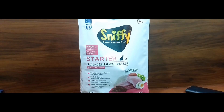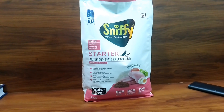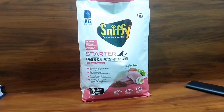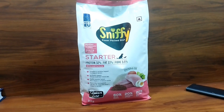So guys, as you can see, this is the Sniffy Power Package diet — it is a starter. In the highlights, protein is 32%, fat is 22%, and crude fiber is 3.5%. It is chicken and egg flavor, and this is a good packaging of food.